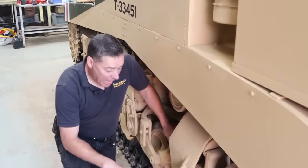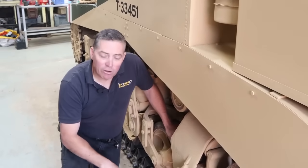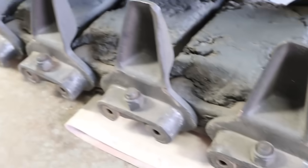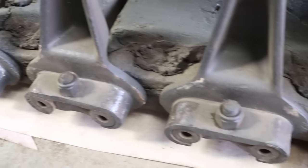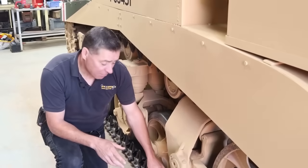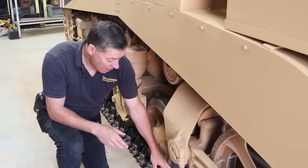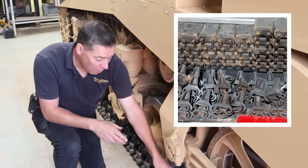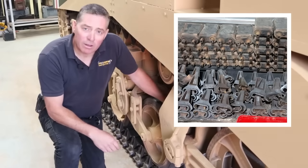One of the hard things which anybody who's had to deal with these kind of tracks will vouch for is taking these end connectors off. Each one of those has to come off, one on either side, and basically can be swapped over. The only problem is they've not been off for very, very many years and they don't like to come off. So we have to hammer every single one of them off, clean it all up, and then put it back on on the opposite side.